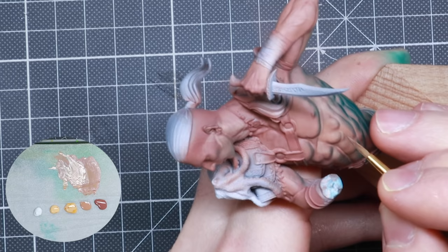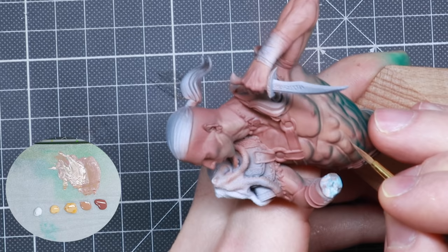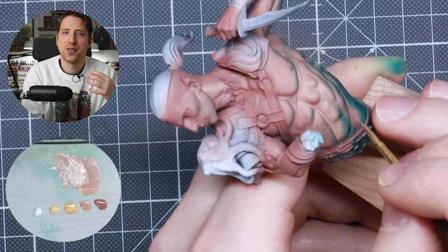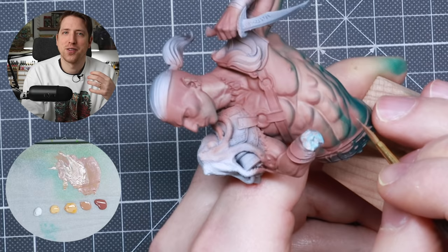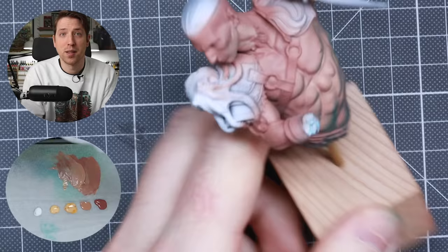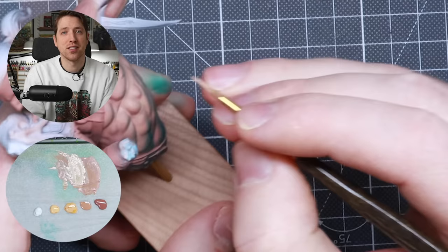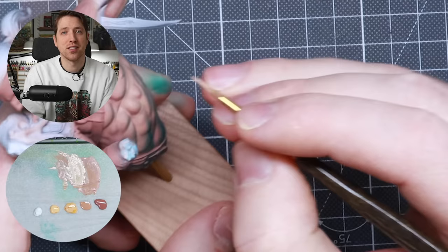When that is done, it's time to start the proper highlighting. I'm mixing Cadian Fleshtone and Flat Fleshtone 50-50, then working our way up to a clean Flat Flesh. This second highlight needs to go all the way up to all muscle groups and connect all the muscles, but also cover a slightly smaller surface than the previous highlights on the bottom parts of the muscles. This way we get a nice transition from bright at the top to darker at the bottom. I'm not painting with back-and-forth strokes — most strokes are done in the same direction following the shape of the miniature.